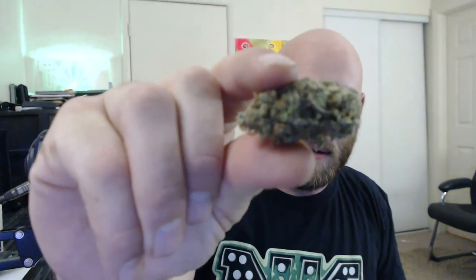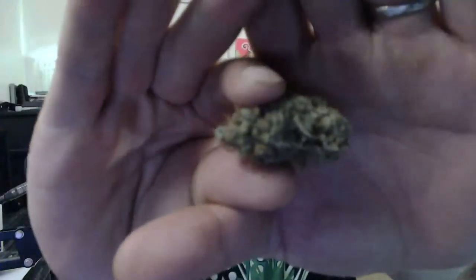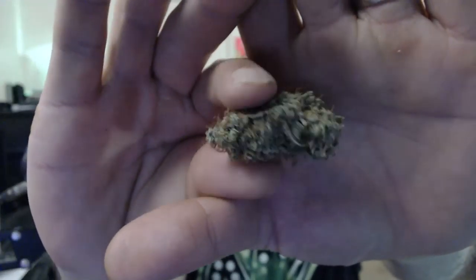There you go — focus on this, not me. So that's some Crackberry by North Genetics. I also got some popcorn of LA OG, and I got some Blood Orange. I kind of want to smoke on one of those, and yeah, I'm gonna drink a beer.